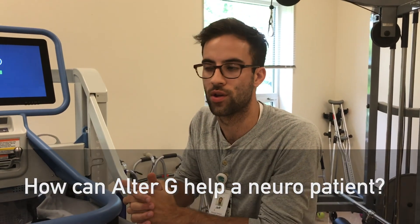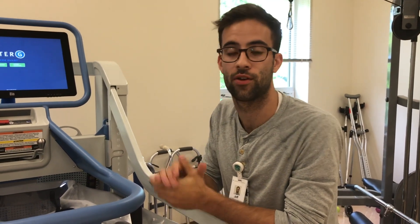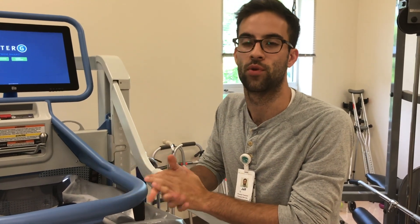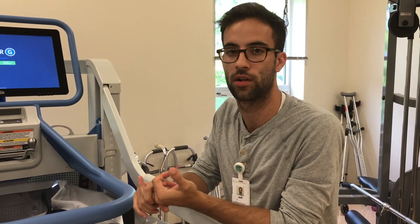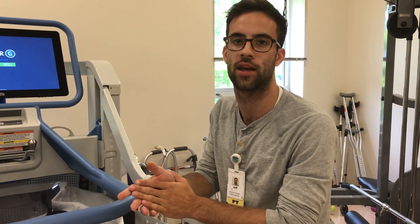Primarily with the neuro patient — for a stroke patient to begin with — for those who have trouble getting full weight-bearing on their hemiparetic side, this is an amazing tool for them to really be able to put the weight back on that side without having to worry about losing their balance or falling over.